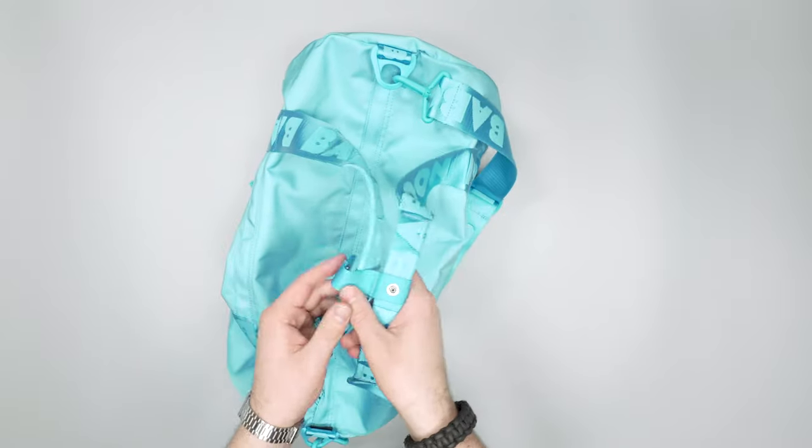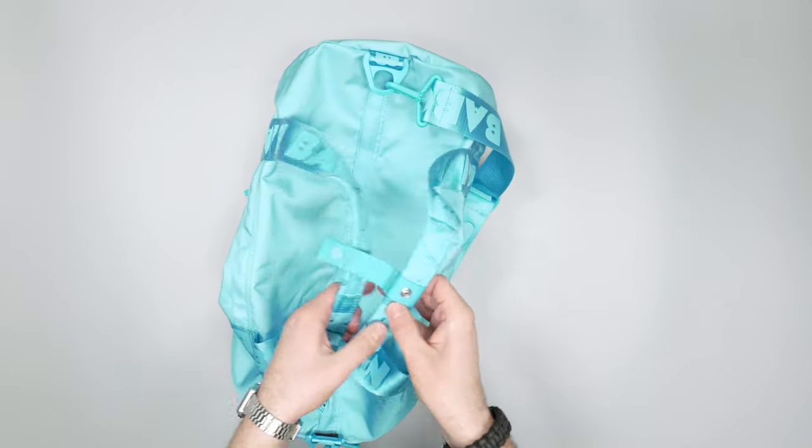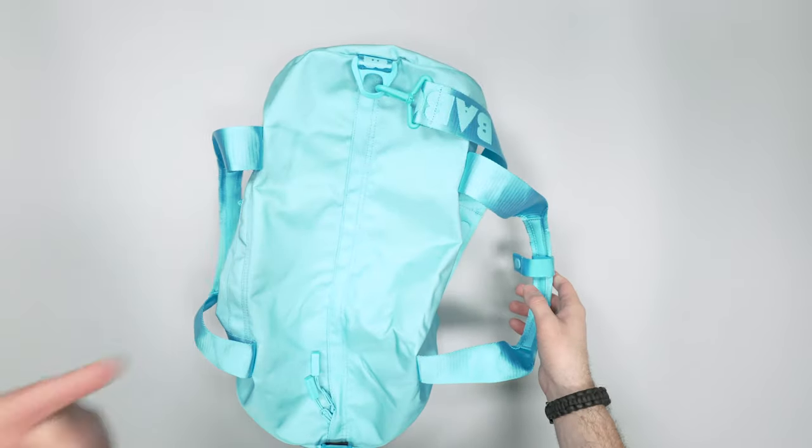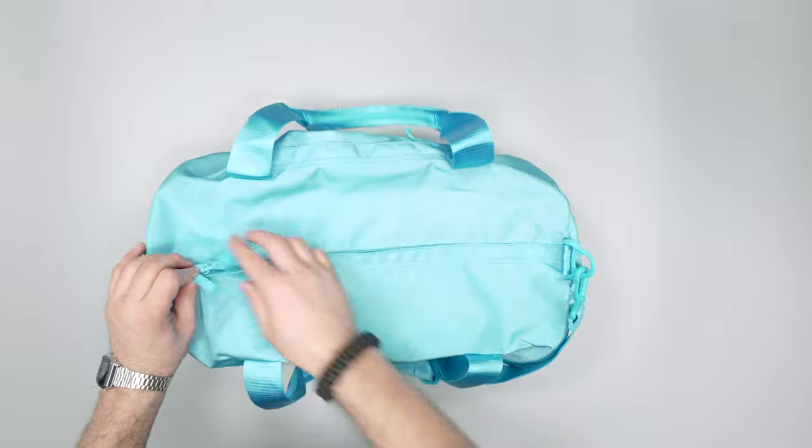Having not gotten a chance to use it a ton yet — like I said, this is just a quick hit. If we do decide to do a full review, we'll do it over at packhacker.com, and that'll be after at least two weeks of using this bag in the wild.